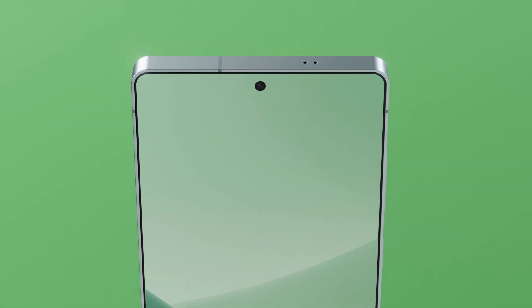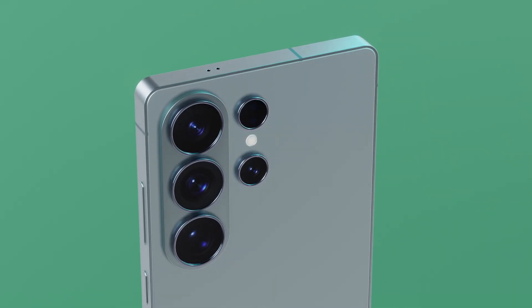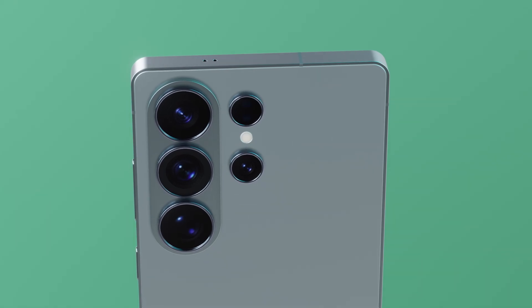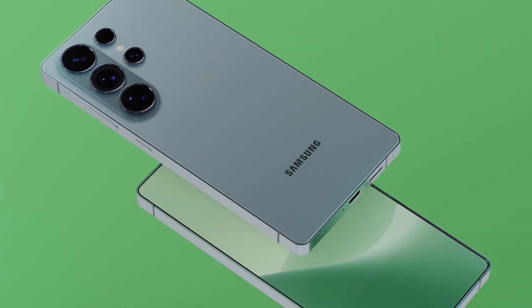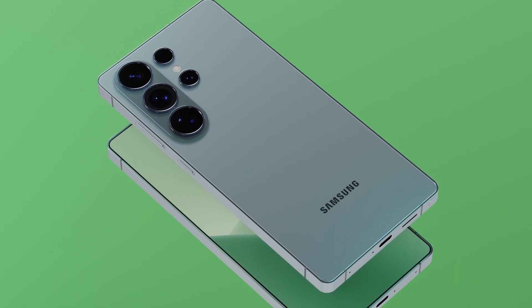While some fans are disappointed that there's no sensor upgrade this time, the truth is this new aperture change might be the biggest leap in image quality Samsung has made in years. The Galaxy S26 Ultra isn't just another yearly refresh — it could be Samsung's answer to the Pixel's low-light dominance and a rebirth of camera innovation.